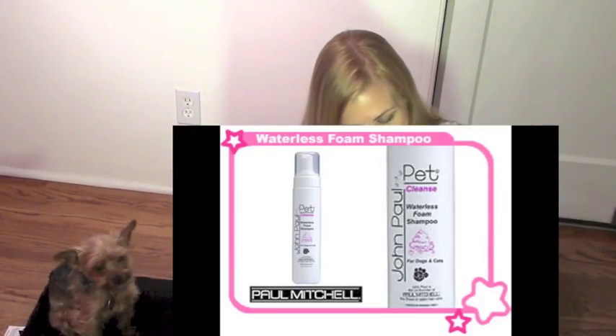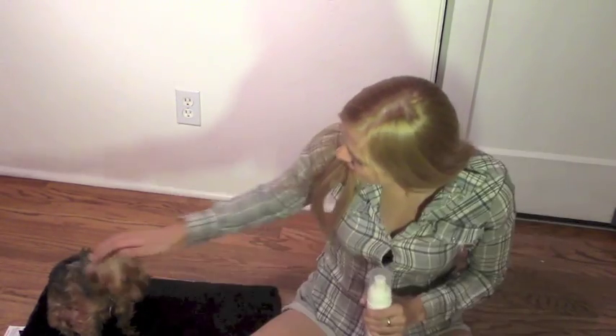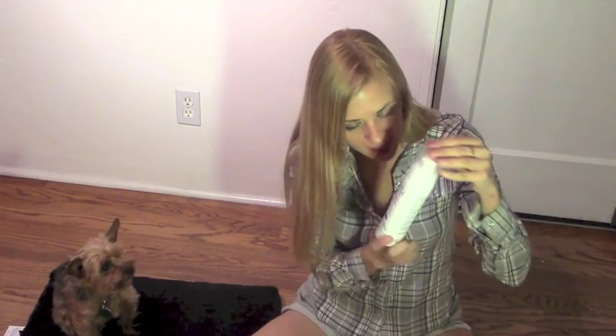And good thing for this wireless foam shampoo, because little Ollie Dale, he hates baths, don't you? You hate baths. But this one you don't even have to rinse out, and it's byproduct, so it seemed really cool. I wanted to get Ollie to give us a review because I don't want to use it.